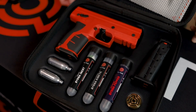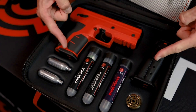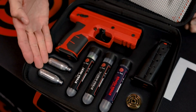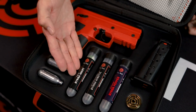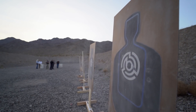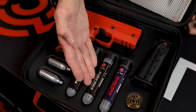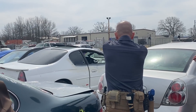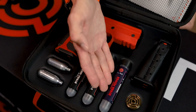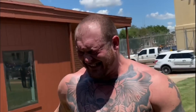Inside every Burna HD Pepper kit, you are going to receive the Burna HD launcher, two five round magazines, two 8 gram CO2 cartridges, a five round tube of Burna inert — filled with a non-reacting powder similar to talcum powder — that can be used for training, a five round tube of Burna Kinetic which are solid polymer projectiles that can be used for training, to break glass, or as a direct impact round, and a five round tube of Burna Pepper which contains a biodegradable 5% solution of OC powder.